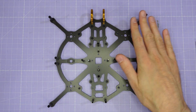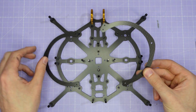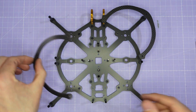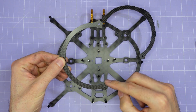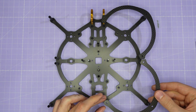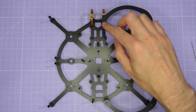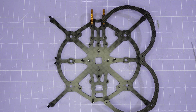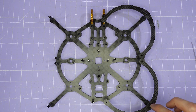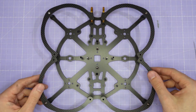Now it's time to assemble the prop guards down onto these standoffs. You'll have two different designs of prop guard. The front prop guard has a double hole which matches up with the camera cage, so that's going to go there. The rear prop guard has two single holes. The rounded end of the rear prop guard goes towards the rear, and the slightly triangular end is going to lock together with the front prop guard in the middle. Once you've assembled the prop guards down onto the standoffs, you're going to assemble them using one M3 medium length screw down into each corner. Then repeat for the other side. Once these prop guards are assembled, we're going to put this main assembly to the side for one moment.